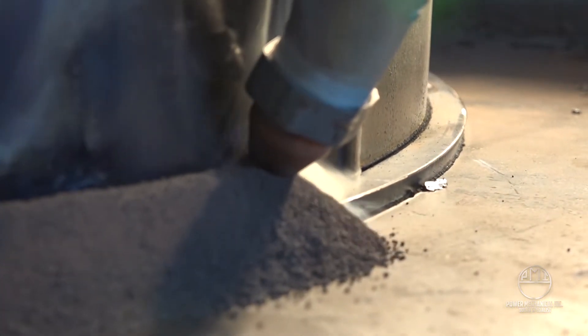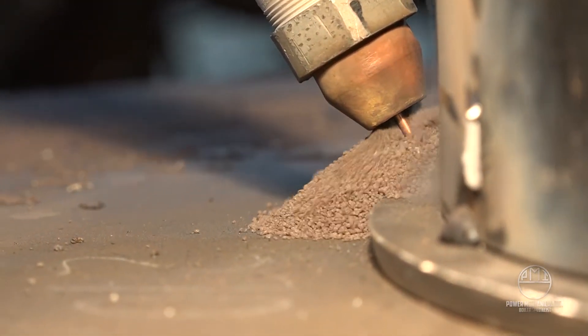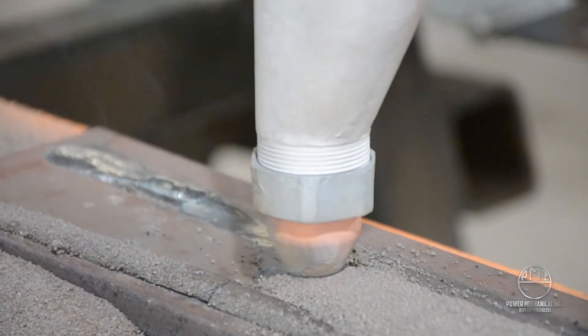Granules of flux are fed to the workpiece, creating a gas shield as well as slag formation. This protective blanket of flux eliminates the requirement for gas shielding, as with some similar welding processes.